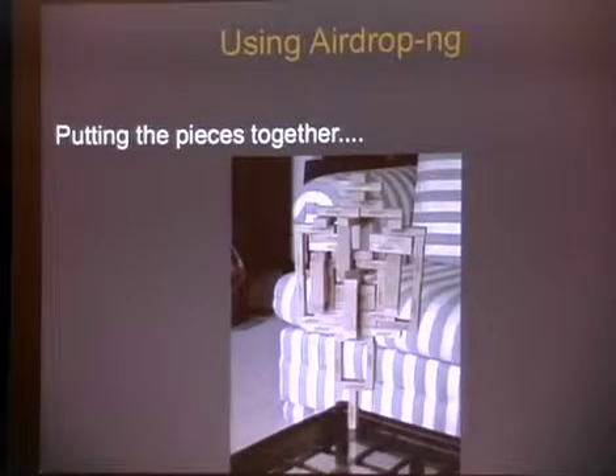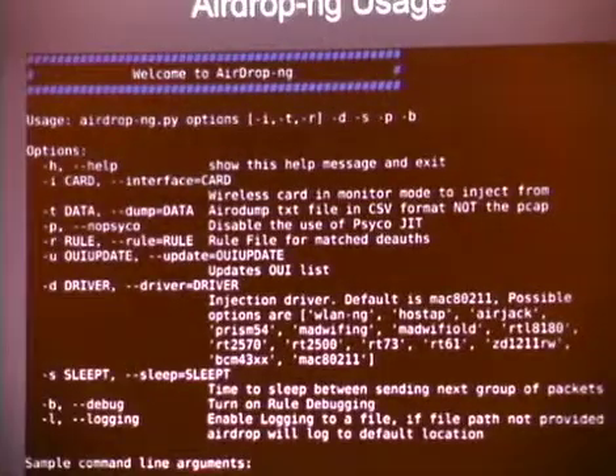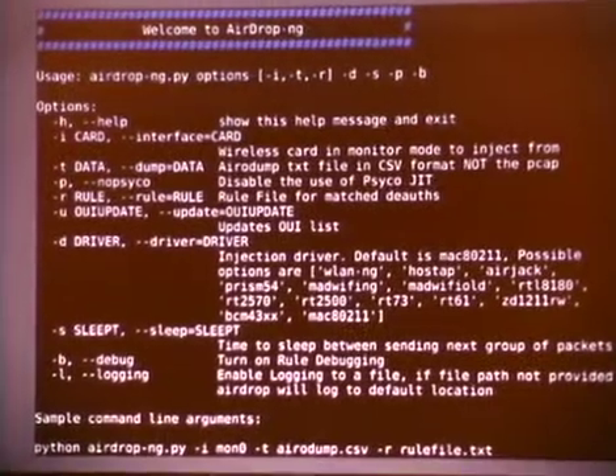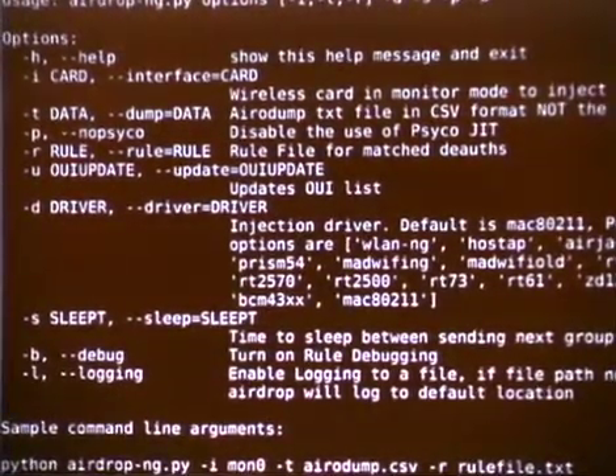Now that you guys understand how it works, let's put all the pieces together. Getting to basic usage: we've got dash I for the interface card, T for the data file. One caveat to AirDrop is it relies on Aerodump — it stems from the fact that I'm too lazy to write a viable sniffer, so we just parse their CSV file. You can disable Psyco with the dash P option. Provide your rules with dash R. You can automatically update the OUI file with dash U. I allow you to specify the Lorcon driver on the command line. By default, it uses Mac 802.11. I'm invincible! The internet says slow down. Alright, alright, I'll slow down. I apologize to the internet.